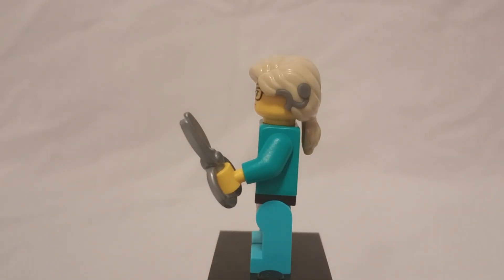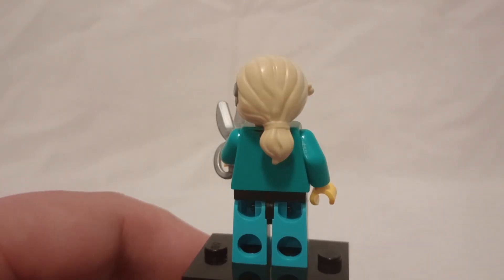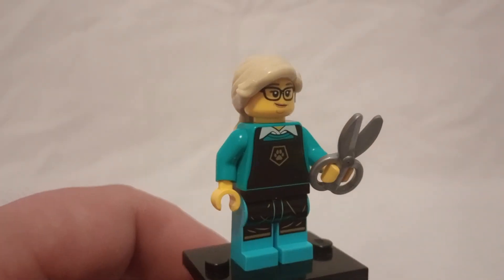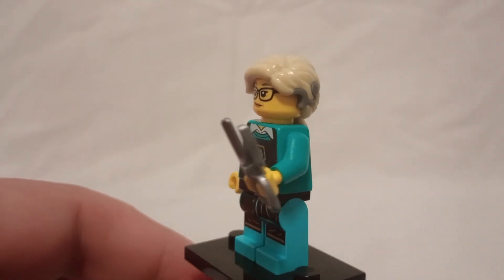With printing, you can better represent figures. I think this would be a solid hair piece overall — with the two-tone coloring and the bangs — I really wish that hearing aid was printed and not molded in.